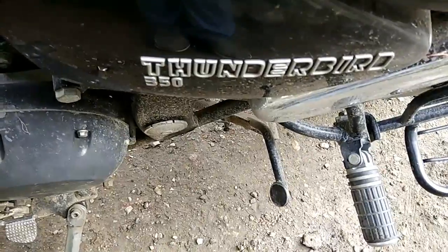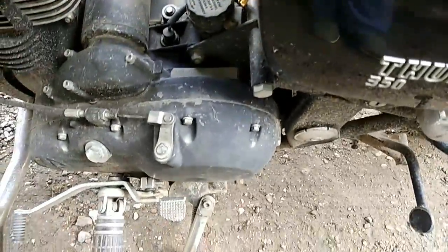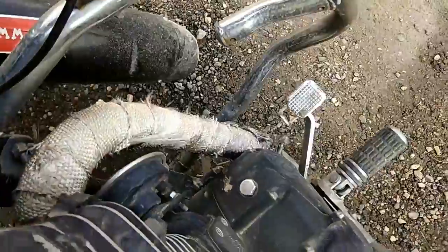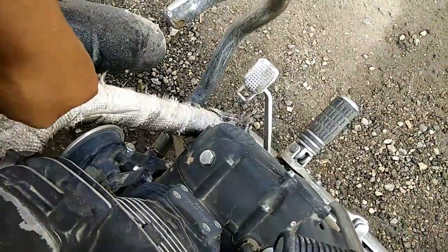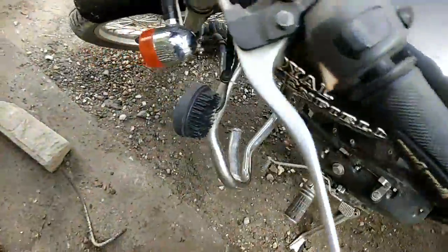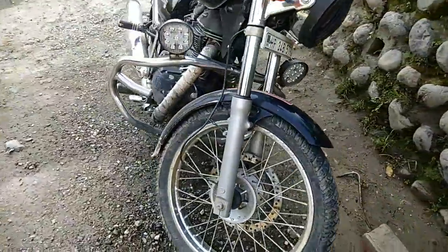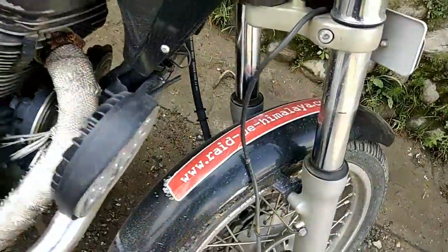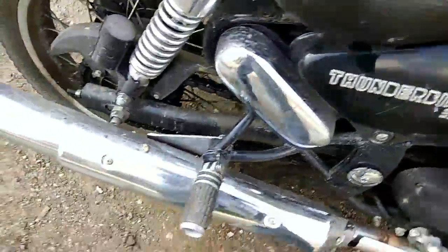Then this matte black engine, which is also decent. About modifications, there is this cover — enough to radiate heat, it's kind of a radiator. And not much, but some stickers — this one from Red Himalaya.